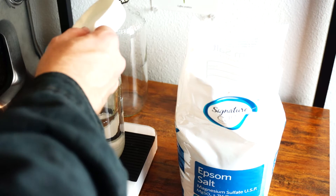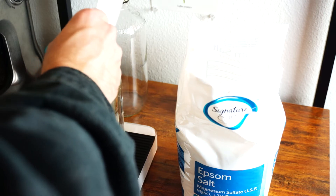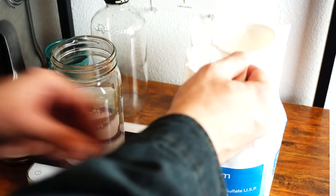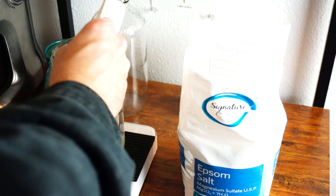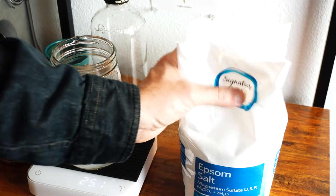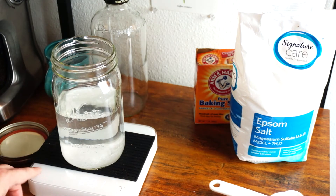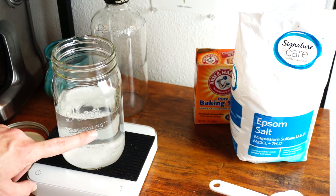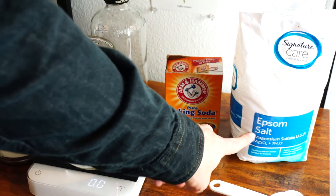Now we're going to do 25 grams of the Epsom salt. I'm going slow because I don't know what volumetrically this measures out to. We're at 13... 21.5... 25. All right. So there we are. We've done 500 grams of distilled water, 8.6 grams of baking soda, 25 grams of Epsom salt.